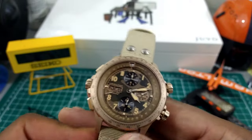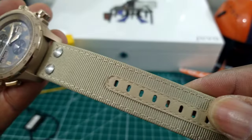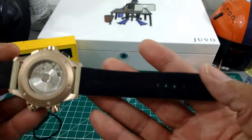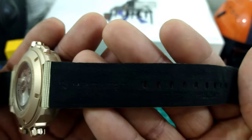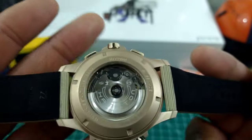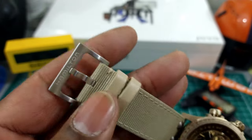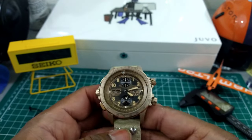The strap is something to write home about. You have a canvas-style strap with leather bolstering for the pin holes, and on the inside a silky smooth Hamilton-signed suede lining. It's a 22-millimeter strap — look how beautiful and posh that is. A pin buckle system with leather keepers and a signed Hamilton buckle rounds out the beautiful package.